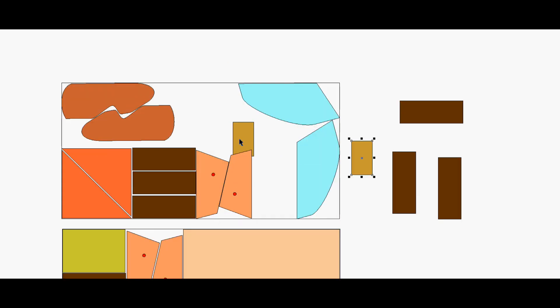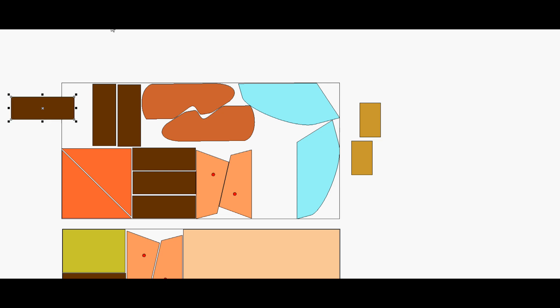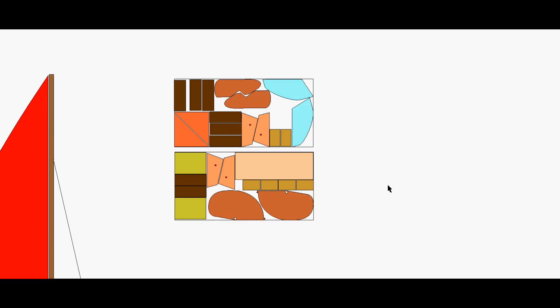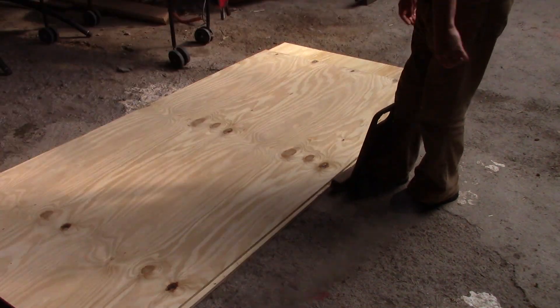Next, I laid out all the pieces onto the equivalent of a sheet of 12 mm ply, and found that if I arrange them carefully I can get all the pieces I need from just two sheets, and still have enough to make a paddle and maybe even a lunchbox. So that's two sheets of ply, two sheets of insulation foam, a few lengths of deal and some pipe.